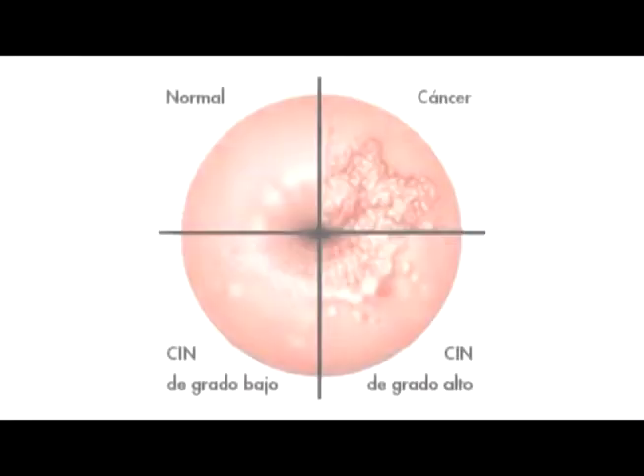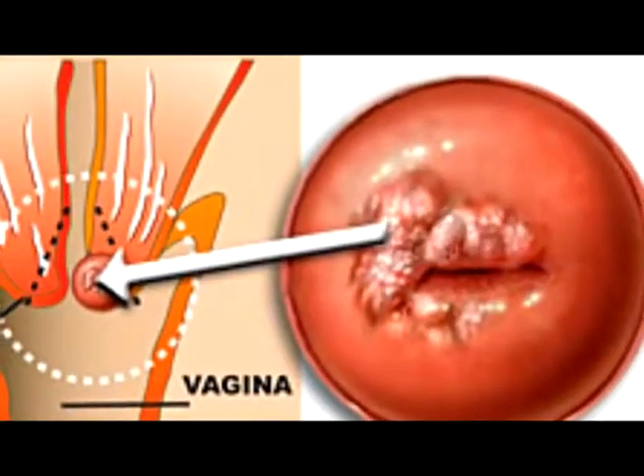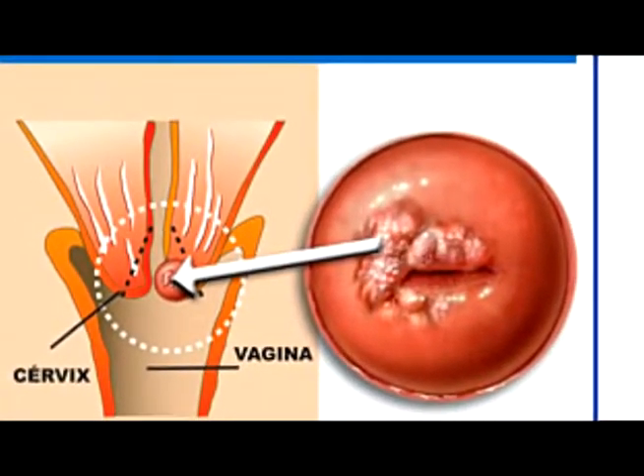Buen día, público televidente. Bienvenidos al programa de Salud TV. En su segmento de APROFAM, este día queremos tratar un tema muy importante como lo es el cáncer de cérvix o cáncer de cuello de la matriz. Muchos sabemos que la enfermedad consiste en que encontramos células malignas en el tejido del cuello de la matriz o del útero. En Guatemala el cáncer de cérvix sigue ocupando el primer lugar como causa de enfermedad y muerte en las mujeres, y el segundo lugar a nivel de todo el mundo, seguido del cáncer de mama.